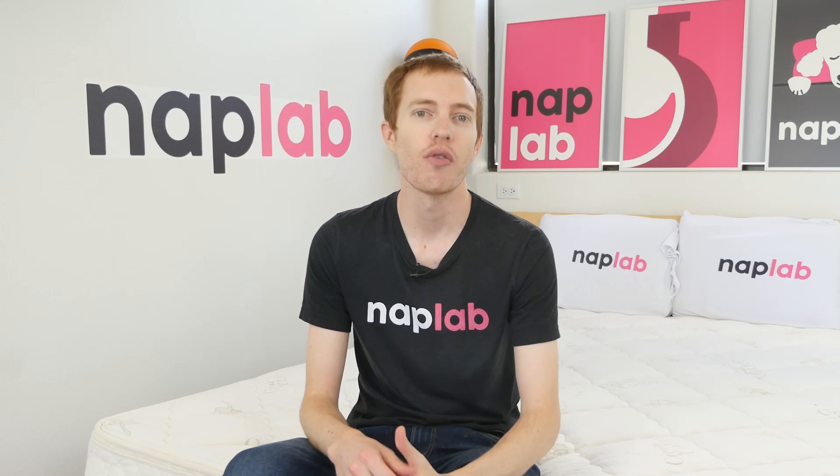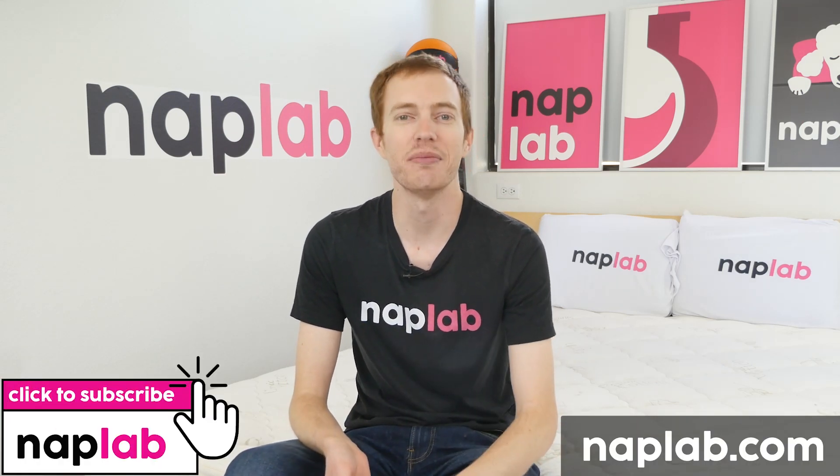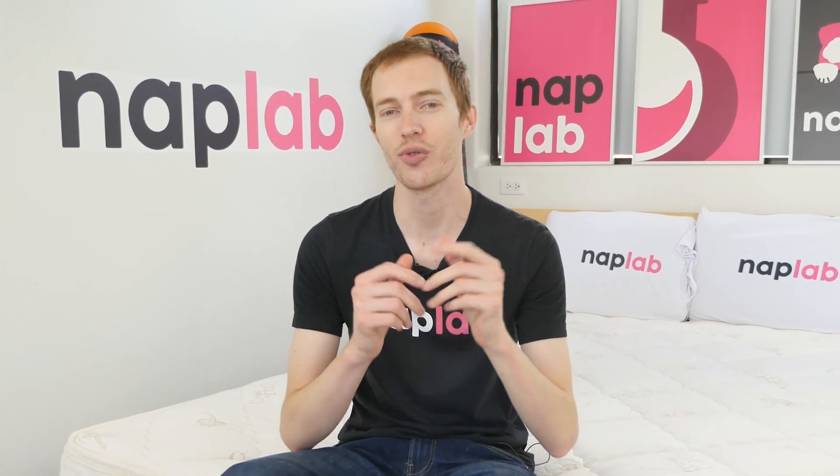Well guys, that's it for this video. I hope you found it helpful. For comments and questions, please drop us those notes down below. If you're interested in buying a Sleep Easy, we've got a link in the description. For more from NAP Lab, be sure to get subscribed, ring that bell, and visit over at NAPLab.com. As always, thank you so much for watching.